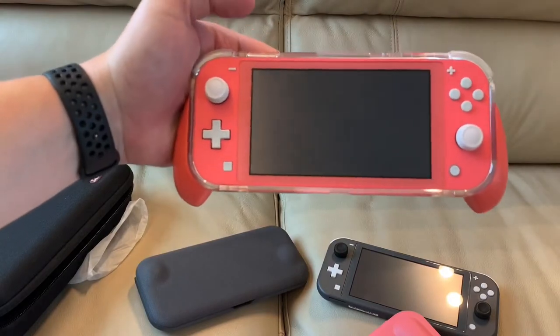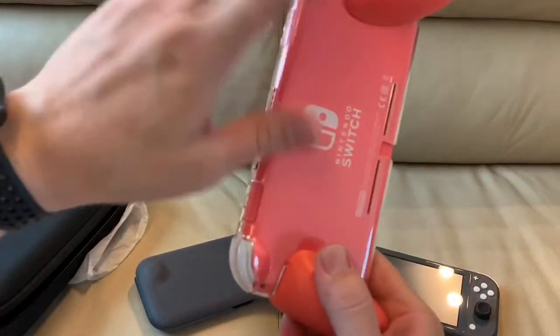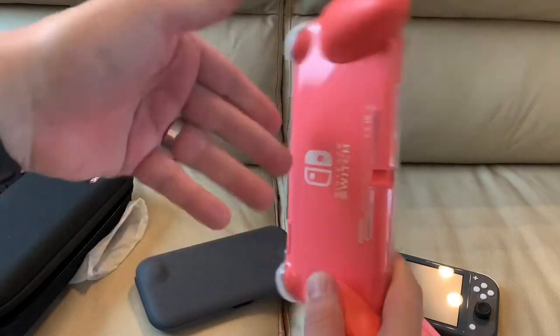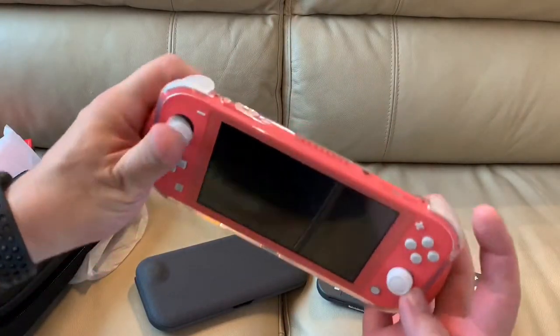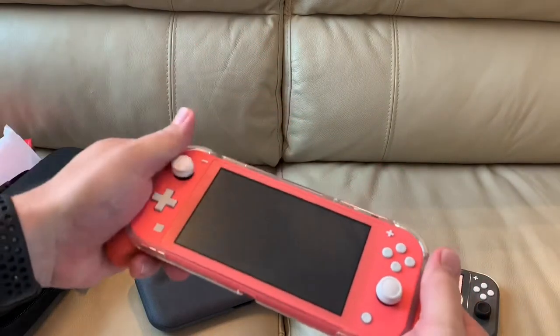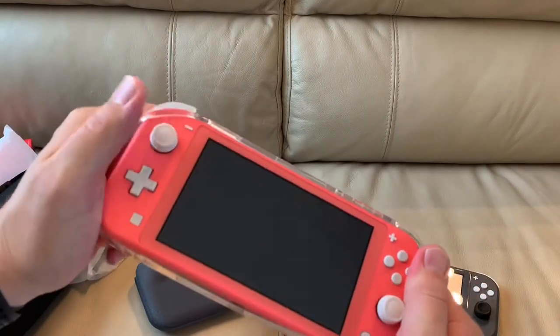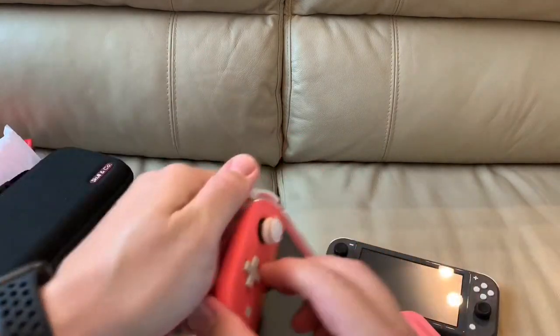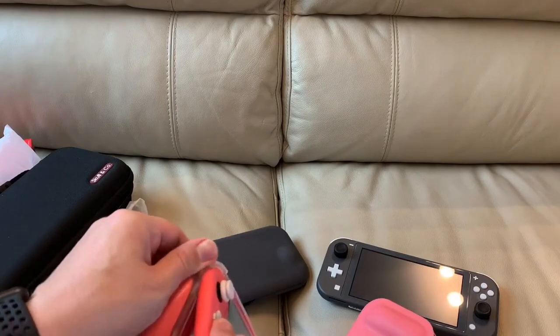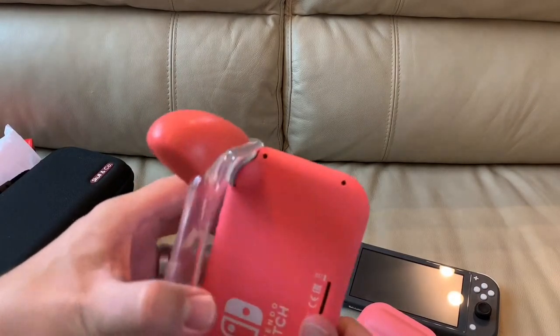The Skoll & Company one is awesome for a number of reasons. One, it feels good. You've got protection on the back, unlike the Satisfye one, and it actually protects the buttons. You can just pop it off really easily, but when you're playing it feels sturdy. And when you want to take it off, it's not hard to do. So let me just do that right now — I said it's not hard, so I will struggle with it. That's just the way these things work.